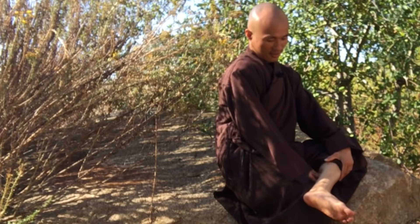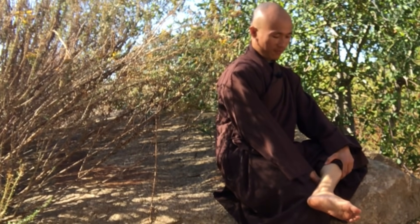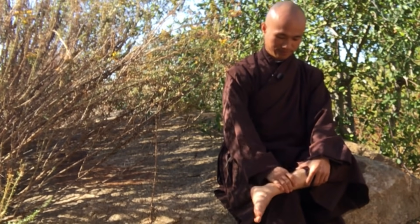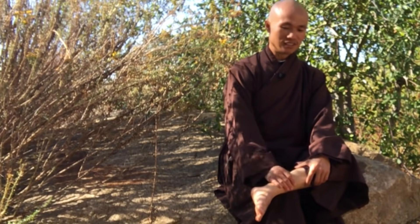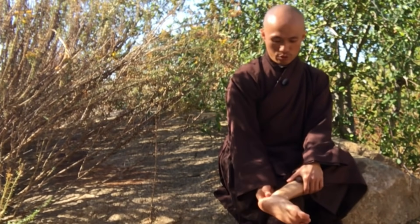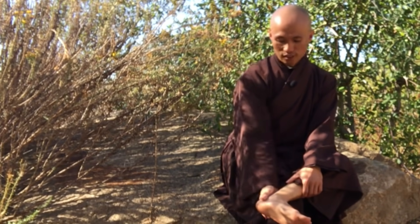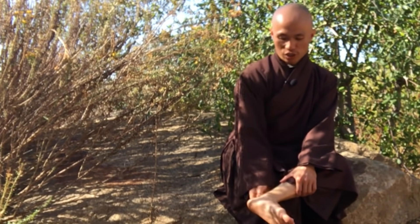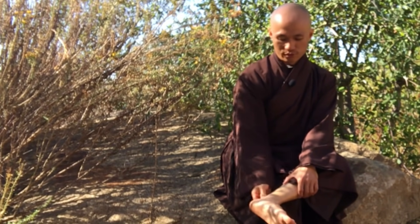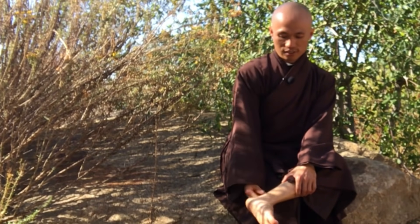Right here, use your thumb and press it. Press and release, press and release. After that, go down to the ankle and use your index fingers to massage around your left ankle. Press and release, press and release.